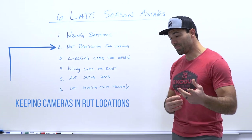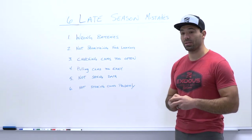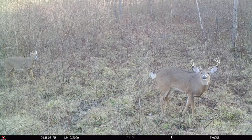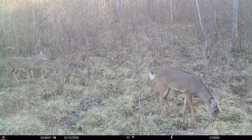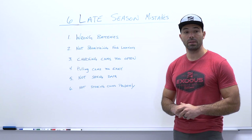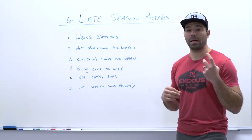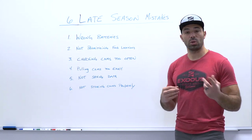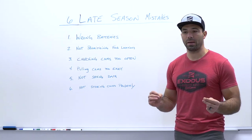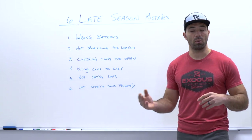Jumping to number two — the second biggest mistake we see is guys not shuffling their cameras around and prioritizing food locations. For most of us, if you still have a tag in your pocket, you've hunted October or September, you've hunted the rut in November, or maybe gun season, and it's getting to the point where we're all worn down and mentally drained. It's very easy to become complacent and say, if a good buck shows up, I'll make a move on them. But in the late season, there's always guys talking about hunting mature deer in cold weather near available food sources. A lot of guys prefer to hunt mature deer in the late season because they're more patternable, and you can watch weather fronts and make more educated decisions based on previous data points.